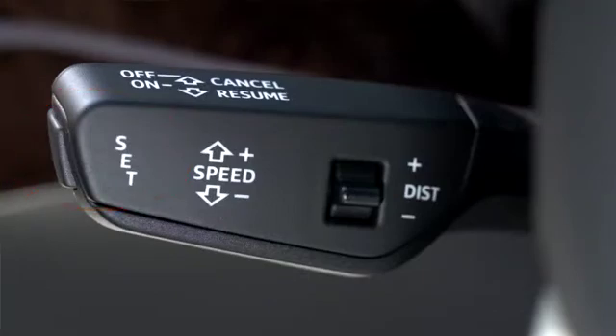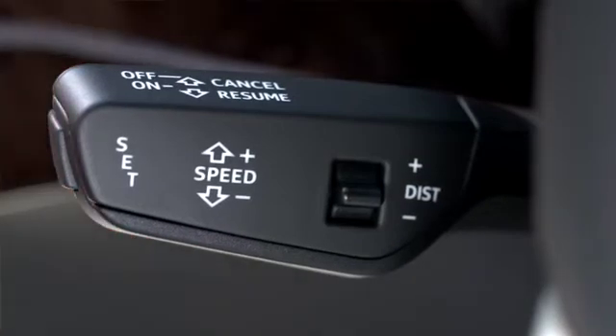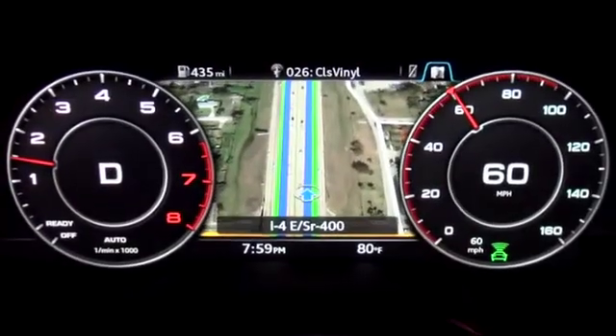To cancel the set speed, you can either tap the brake lightly or gently push the stalk away from you, but not to the off position. The stalk will return to the on position but the cruise function will be cancelled. To resume your set speed, pull the stalk towards you once and release.